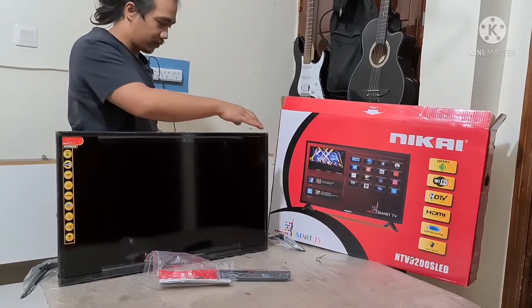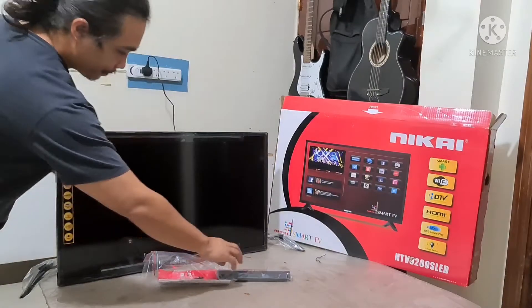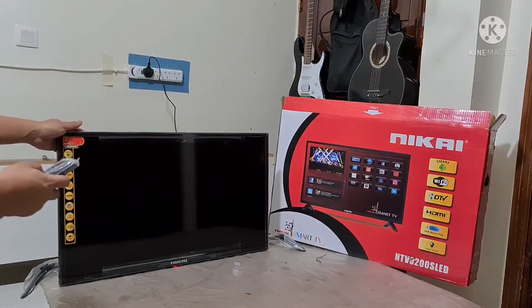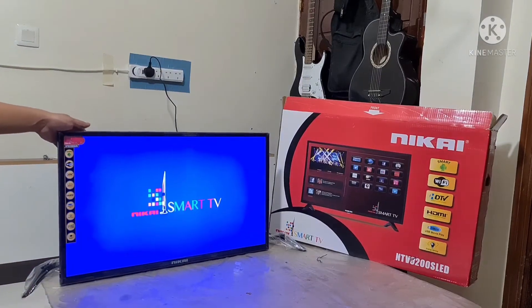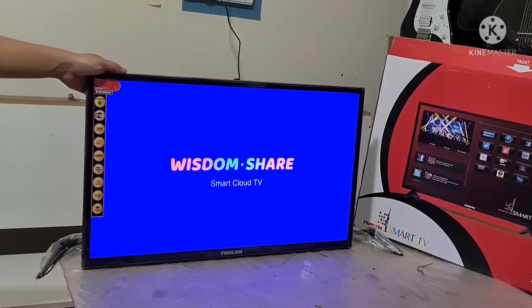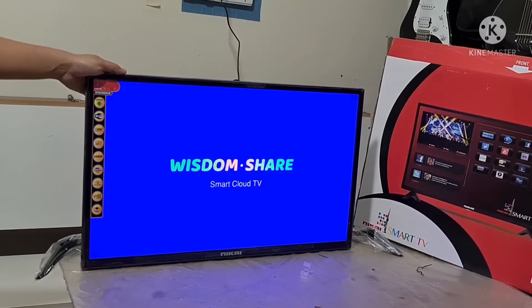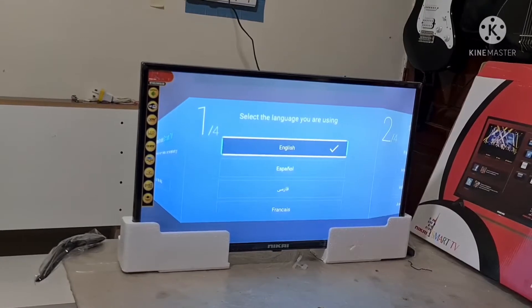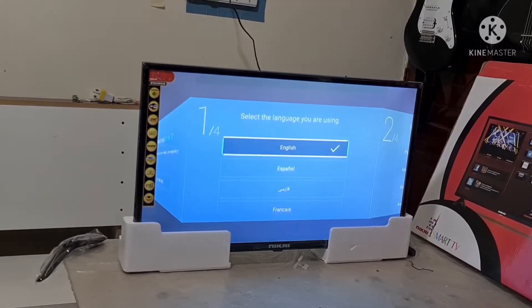Ano rin siya, yung outlet niya is 220 guys. Ayan, power plug. Ang ganda diba guys. Ayan, loading lang siya. Hintay lang natin. Lumabas yung setup screen after nating hinihintay doon sa loading kanina.